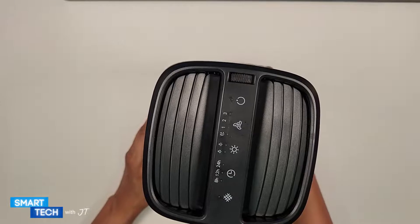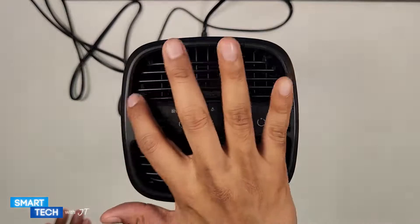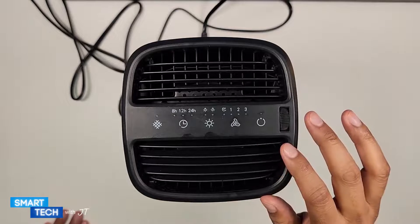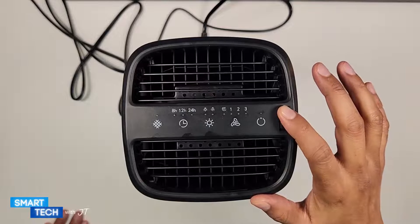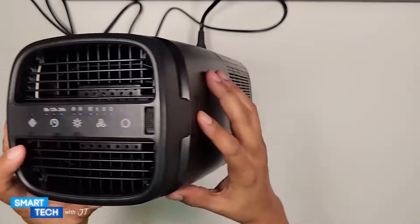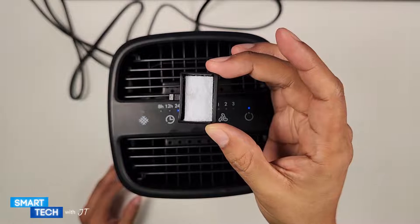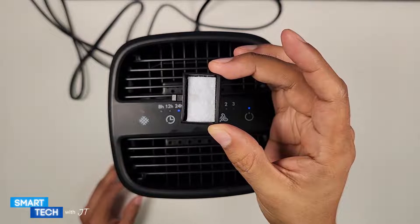On the top part we have the control panel area, the air outlets, and the actual rotating wheel for the air outlets. There is also an included aroma pad on the right side. You can place essential oils such as lavender or lemon or anything else that you might like.